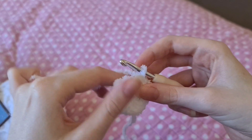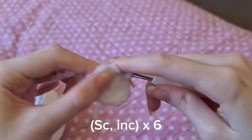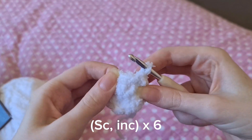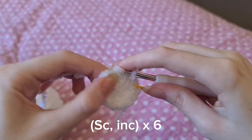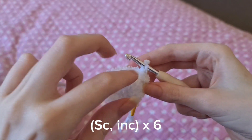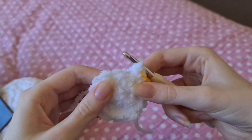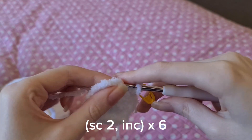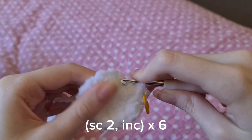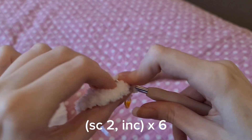Onto the next row we're going to do a single crochet and then an increase in the next stitch — we're going to do that six times. For the next row we're going to be doing two single crochets and then an increase, doing that six times as well: one, two, and then increase.